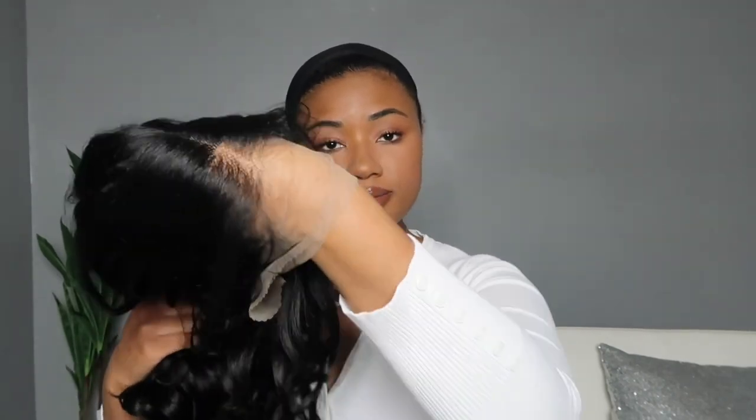Welcome back to the channel — xoxo sheep here. I have a new one from Outre's Melted Hairline collection: Harper in the color 1V. I'm ready to see what this one is giving. I'm so interested because it reminds me a lot of Bobby Boss Fair, and I love Bobby Boss Fair outside of the lace, so I'm excited to see what this one is giving.